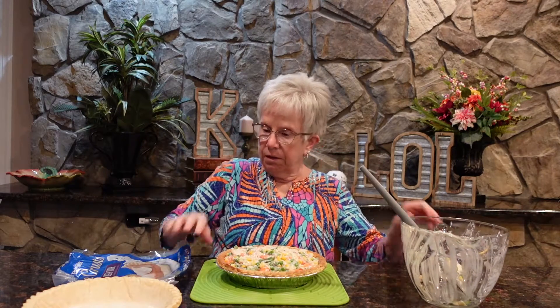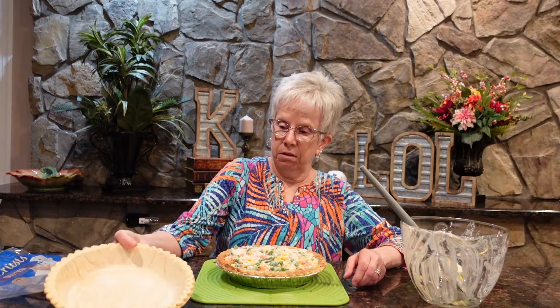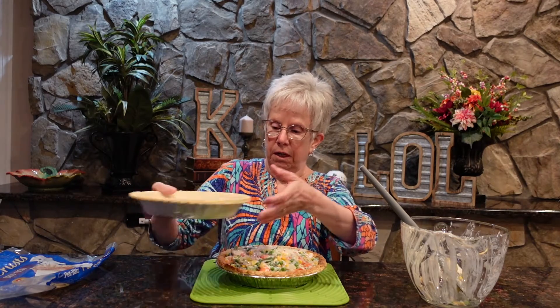Then you take the other pie crust and put it on top, cut some slits into it, and bake this at 425°F for about 30 minutes.